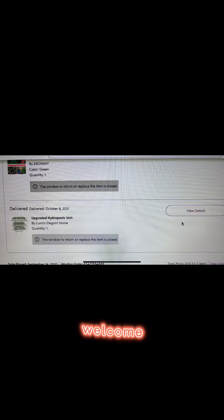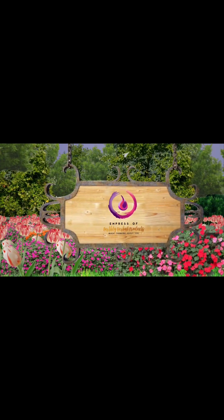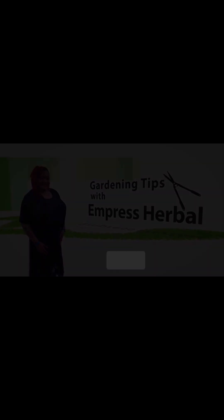Hello everyone, welcome to my YouTube. We are talking about hydroponics today.